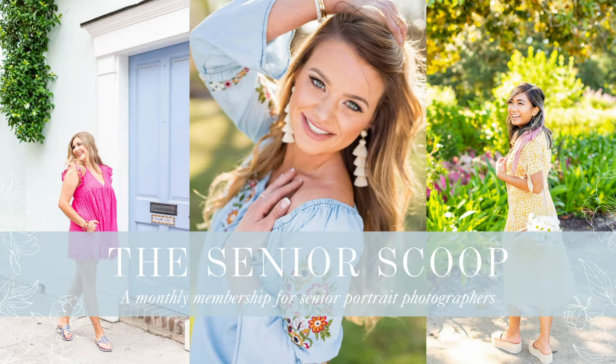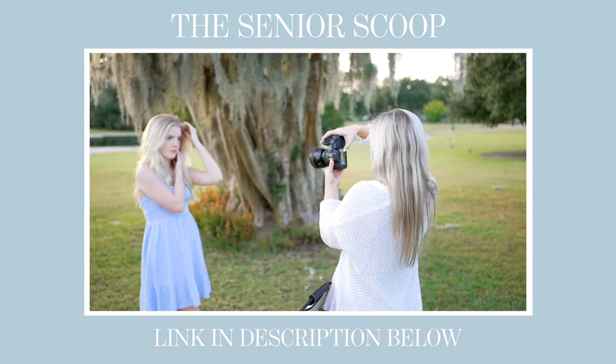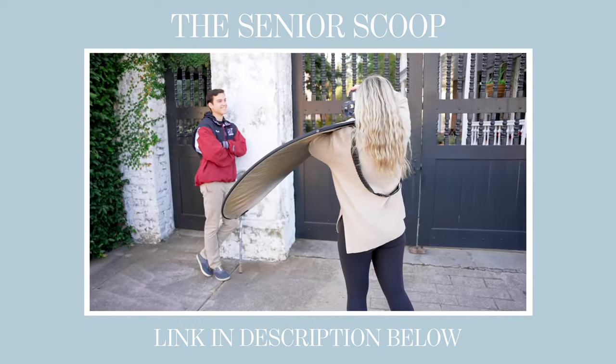Before we start, if you enjoy seeing the real behind-the-scenes of actual senior sessions — how I handle real-life scenarios in real time, my camera settings, and all of my thought processes — then I have a product called the Senior Scoop. It's a monthly membership for photographers, only $27 a month. You get a new senior session every month, completely uncut, plus bonus editing videos, coaching, and an online community. We have about 500 photographers in there — I'll link it in the description.